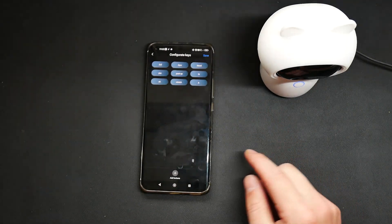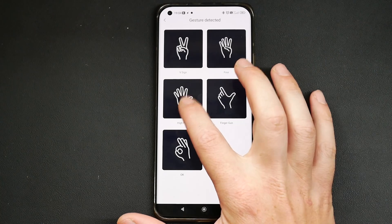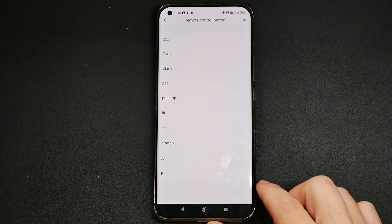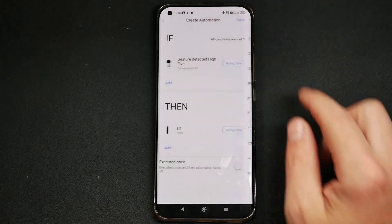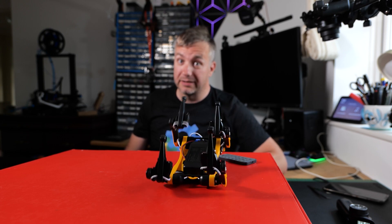I guess it's time to reveal the secret behind voice and gesture controls of BITL. I did mention I cheat a little thanks to home automation. If you look behind me, there is a camera — and this is not just a simple IP camera. This is a Gara G3H, which has gesture recognition and an infrared blaster. Every time it recognizes a different gesture, or I issue an Alexa command, it sends the command back to the camera to send an infrared signal corresponding to typical movements. That's how I made BITL respond to voice commands and gestures.